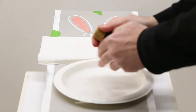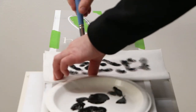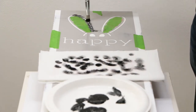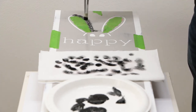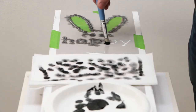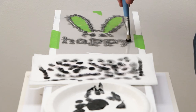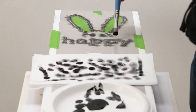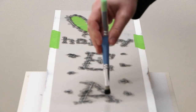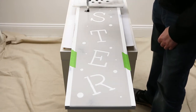Pour out some black paint on a new paper plate and begin painting all of the remaining elements as you did earlier with the melon color. Be sure to add the paint using multiple light coats.